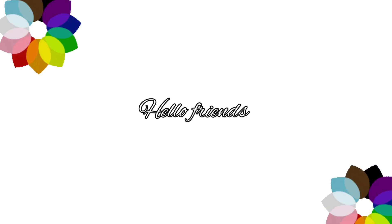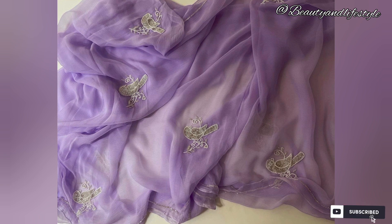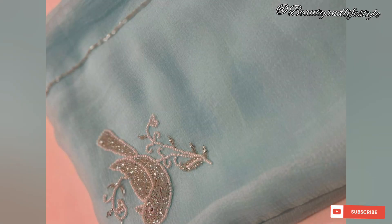Hi everyone, welcome back to my channel! Today we are thrilled to bring you an unboxing review of this exclusive pure chiffon handwork full Jaipuri saree. The price is just 16.99 rupees. As we unpack this gorgeous saree, you will notice...